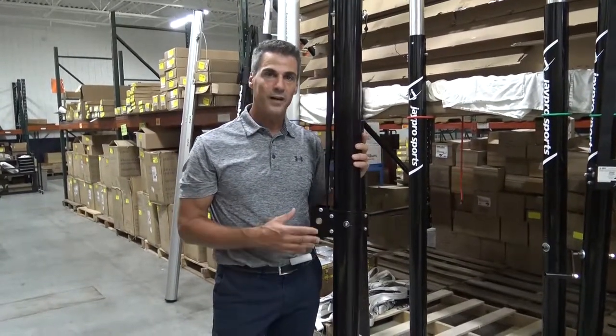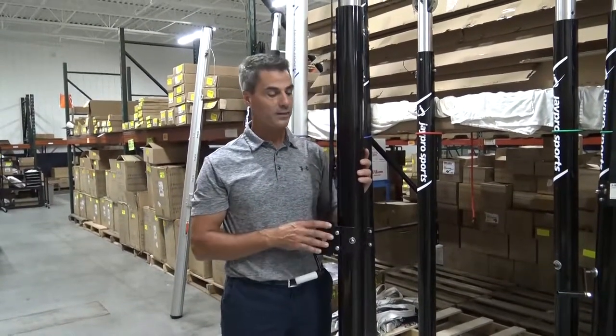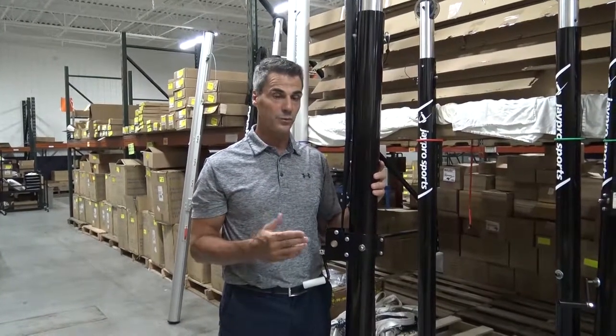The PVB 5000 is designed for all levels of play. It can be used right up through high school and college play, but you could also use this for PE class, rec centers, or club volleyball as well.